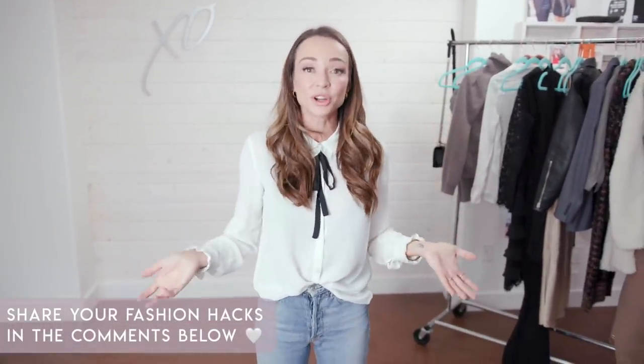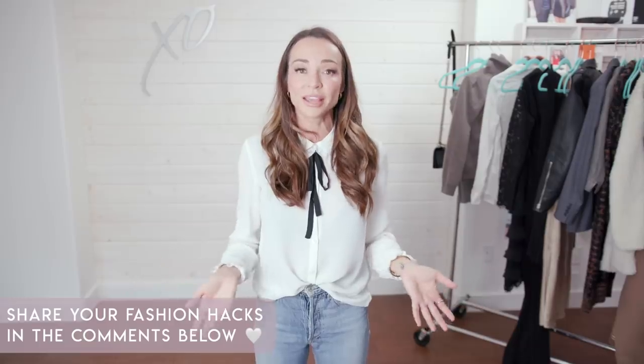I hope you guys enjoy this video. Those are literally the hacks I use every day, either on set or in my own life. I tried to think of things that are actually practical that you could use right now. If you have some other fashion hacks, leave those down in the comments below — everyone can share theirs. Maybe there are some I haven't heard of that I'd love to hear from you guys. See you on the next video!